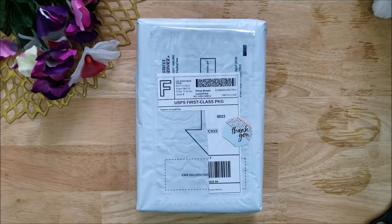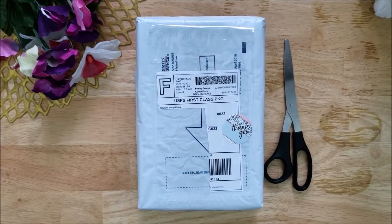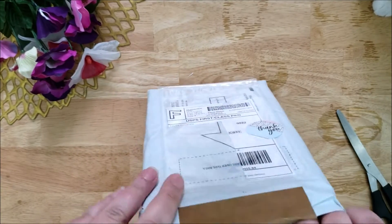Hello, welcome to Cabbage Patch Soap. I'm so glad you're here. My name is Laura and today I will be doing another unboxing video. This one is going to be from T Soaps Gifts.